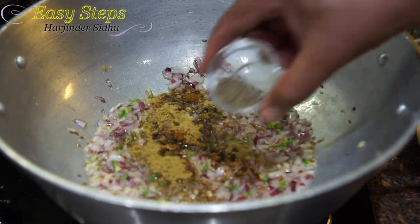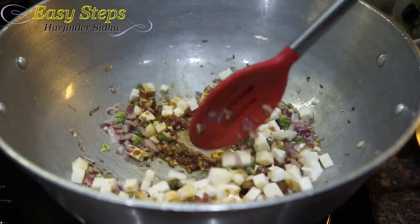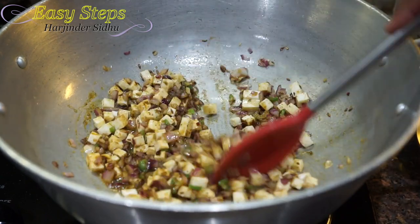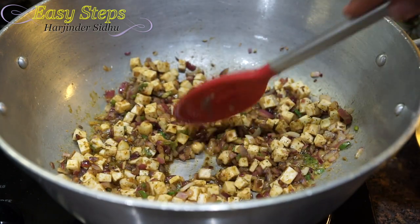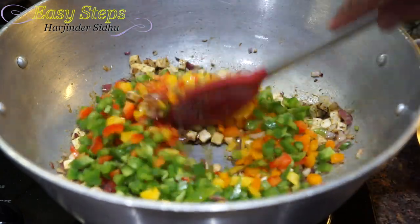Now I'm going to add salt, garam masala, coriander powder, and black pepper. Mix it all well. We're going to cook all the spices in the tadka for about one minute. Then I'm going to add our capsicum, shimla mirch, or bell pepper, and mix it well.